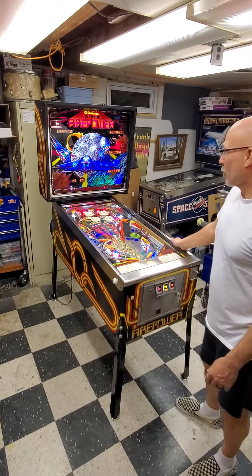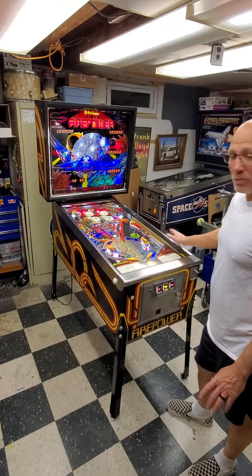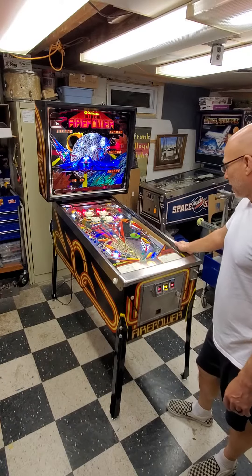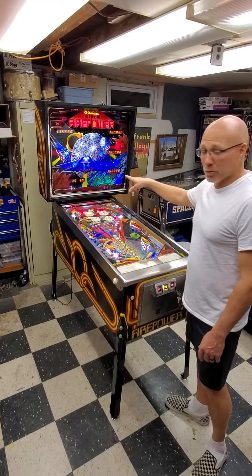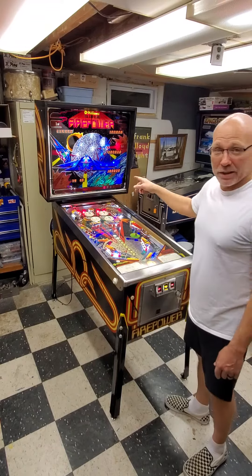Got this from Troy Furman over in Jacksonville — didn't work, dirty, needed a tune-up, had to replace the driver board. It does have some segments out on the displays; we're going to put some Wolf Pack LED orange LED displays in it.